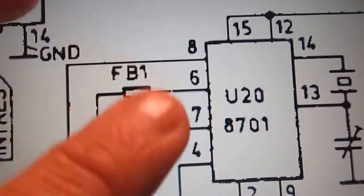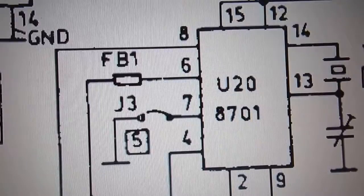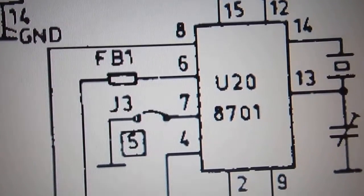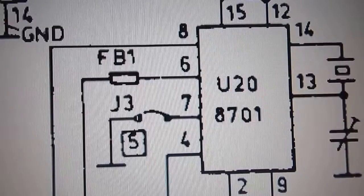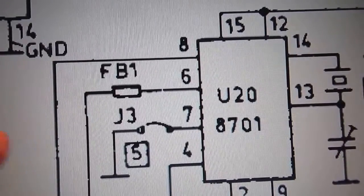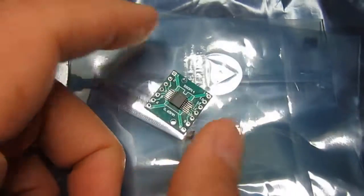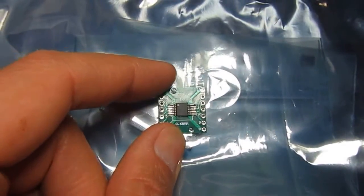So you have to find vintage replacements, but the chip's function is really simple. My idea was to make a replacement that can be plugged into the 8701 socket and function exactly as the original chip. So I started developing completely new modern chips that can do clock generation.